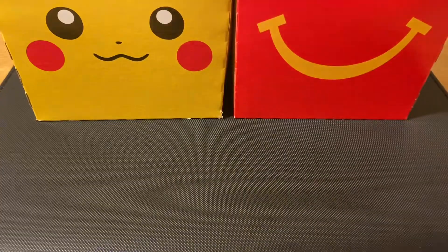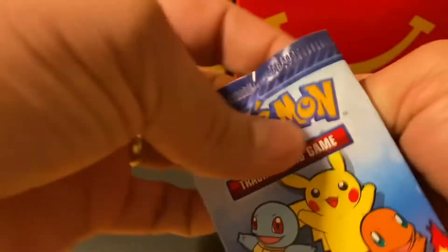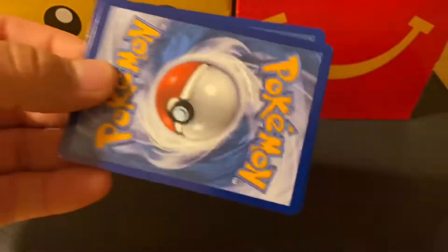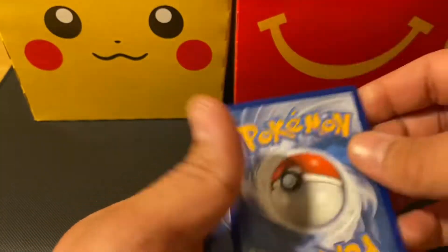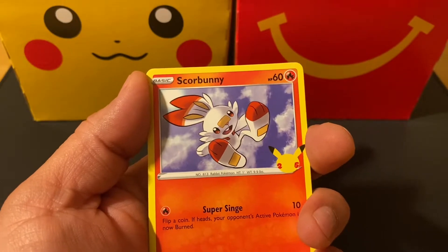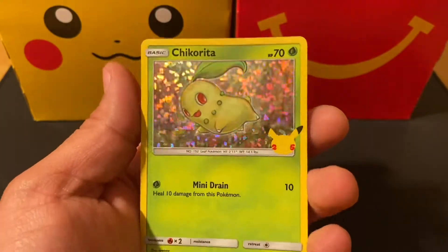Another little card box for your cards — these packs are not plastic, they're paper. And here we go: Pikachu, awesome! Cyndaquil, Scorbunny, and the holo is a Chikorita holographic. So far we've got two of the starter Pokémon from Gen 2.